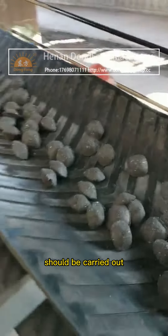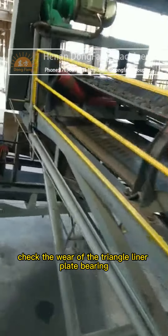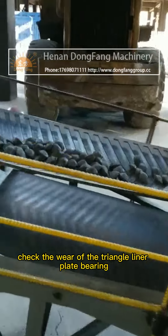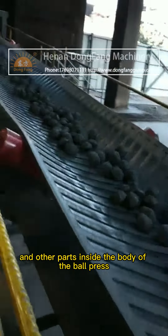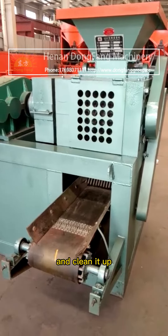In the process of disassembly, careful dust removal should be carried out to prevent dust from invading the mechanical moving parts. Check the wear of the triangle liner plate, bearings, screws, nozzles, and other parts inside the body of the ball press.